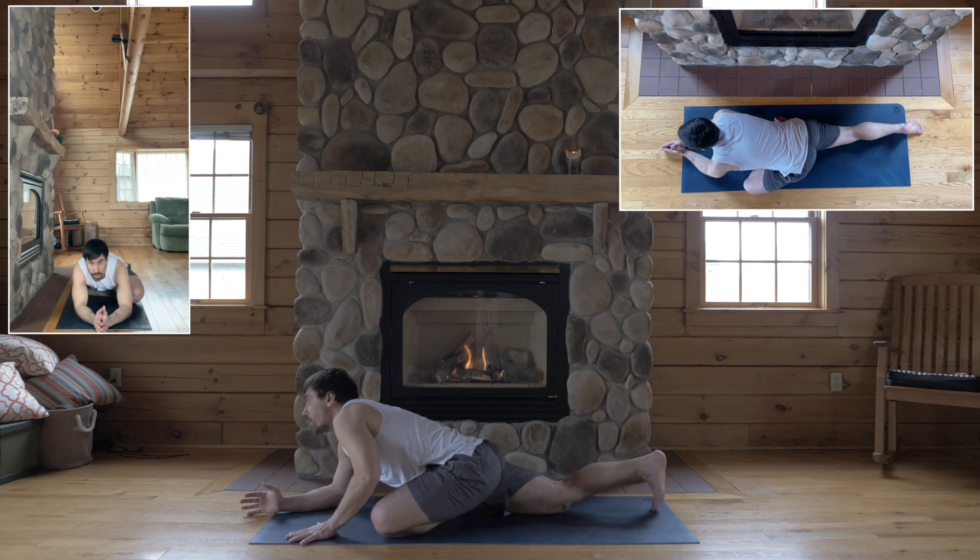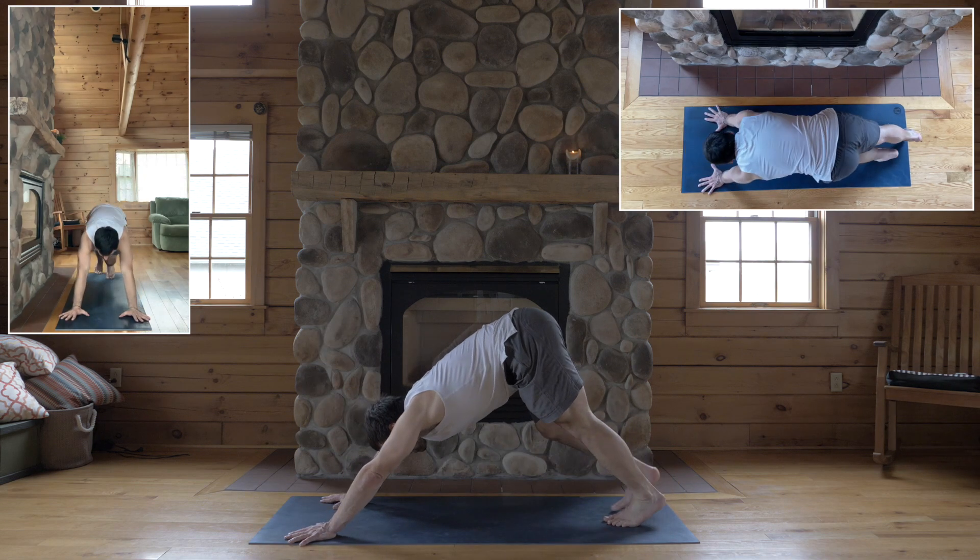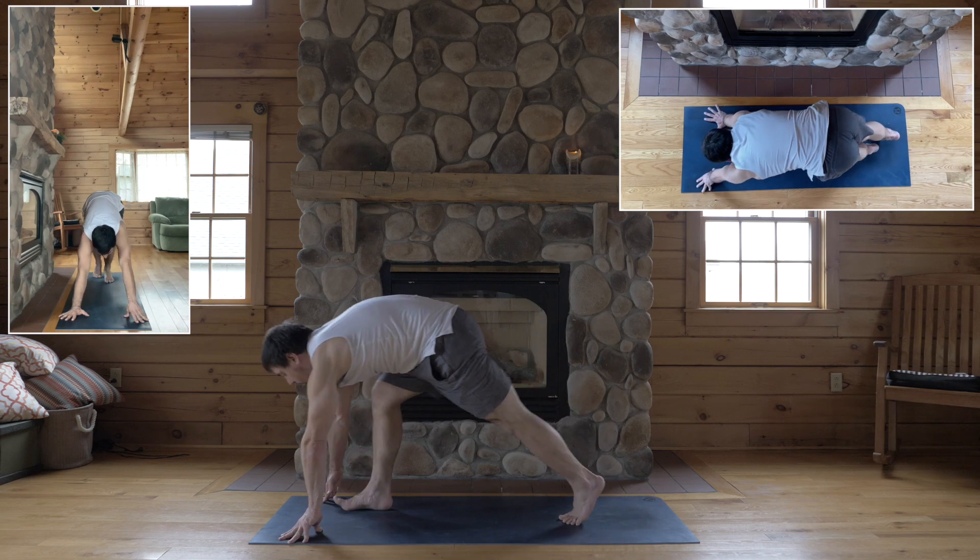Okay, come on up. Step back for dog. Right foot forward for pyramid.